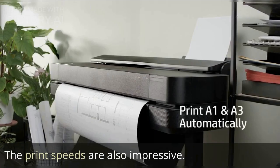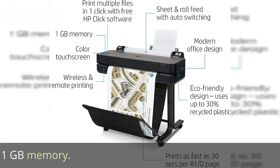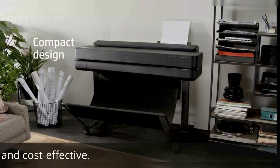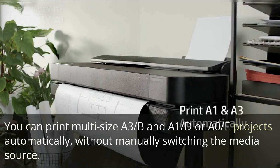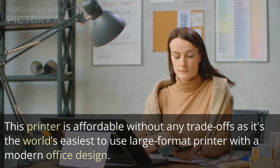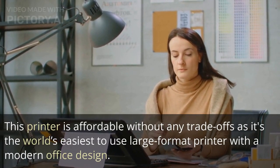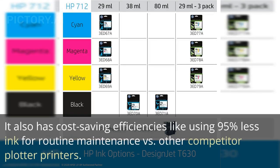The print speeds are also impressive. It can print up to 25 seconds per page on A1/D size. It has 1GB memory. This printer is also simple and cost-effective. You can print multi-size A3, B, and A1/D or A0/E projects automatically without manually switching the media source. This printer is affordable without any trade-offs as it's the world's easiest to use large format printer with a modern office design. Its impressive simplicity helps you stay productive.